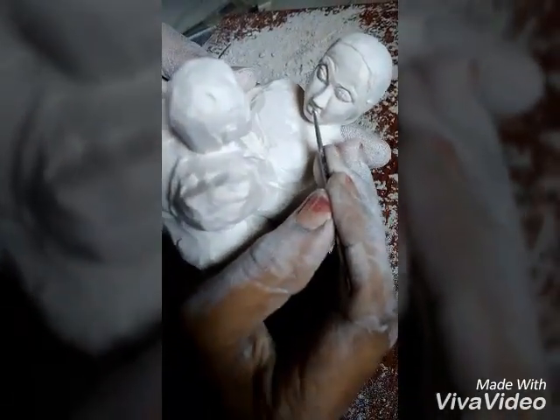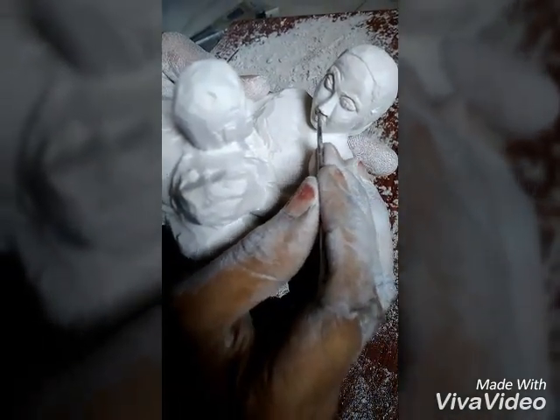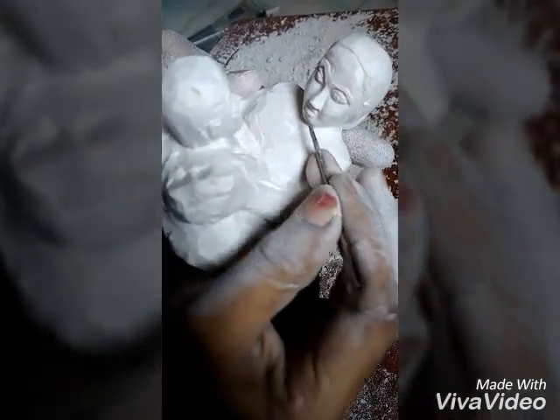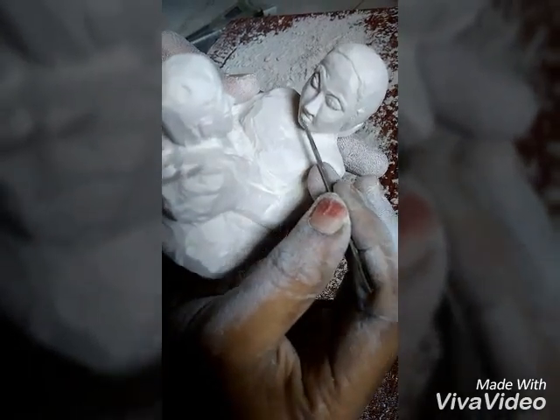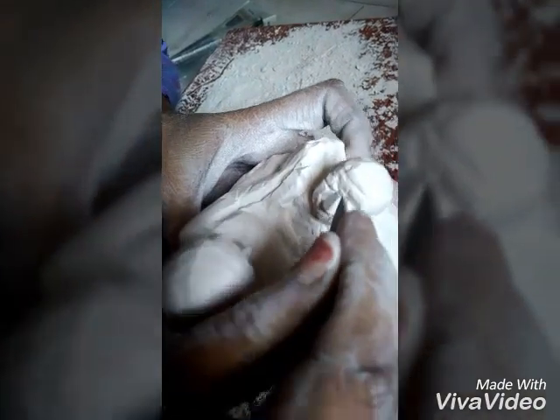After that, the nose and eyes were completed. Coming to the lips — in the same way, after drawing a shape of the lips, go on removing the external parts. Same as we did it for the mother, do it for the child.